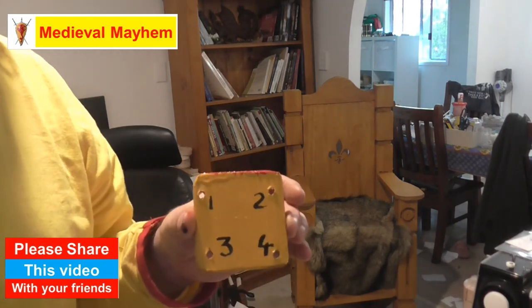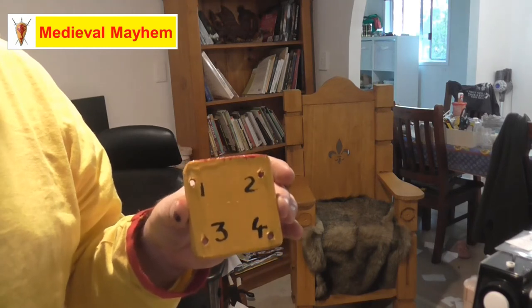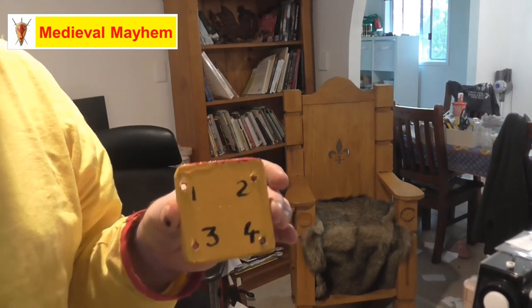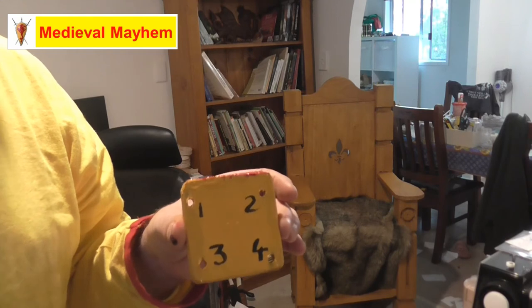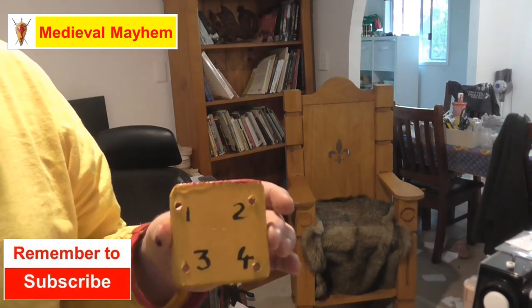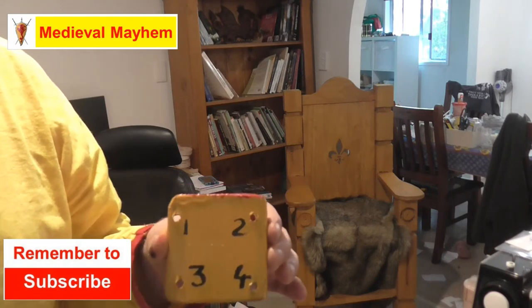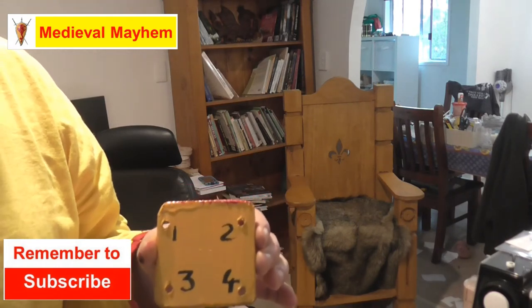I've made mine out of plywood. You can make them out of cereal boxes, greeting cards, all sorts of different things. But I wanted to keep mine relatively authentic, so I went with wood.